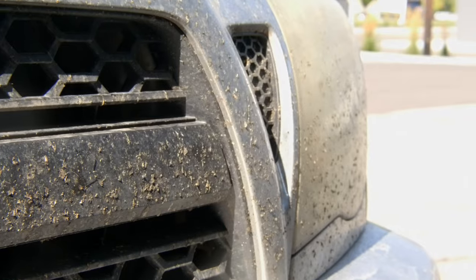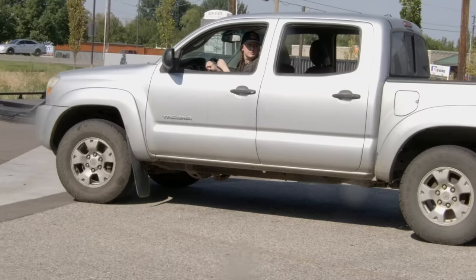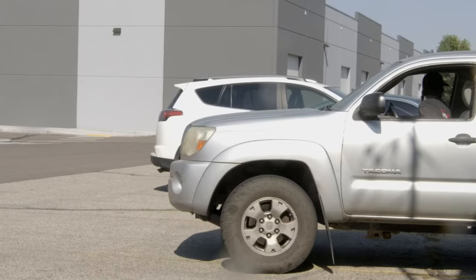Hey guys, Levi from The Rag Company, and today's video — this is the dirtiest truck we have ever had at The Rag Company Studio.